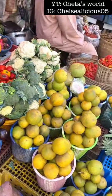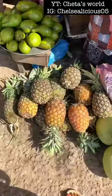Hello guys and welcome back. In today's video I'll be showing you guys how I make my green smoothie bowl. I didn't have all of my ingredients so I rushed down to the market to buy some of these items.